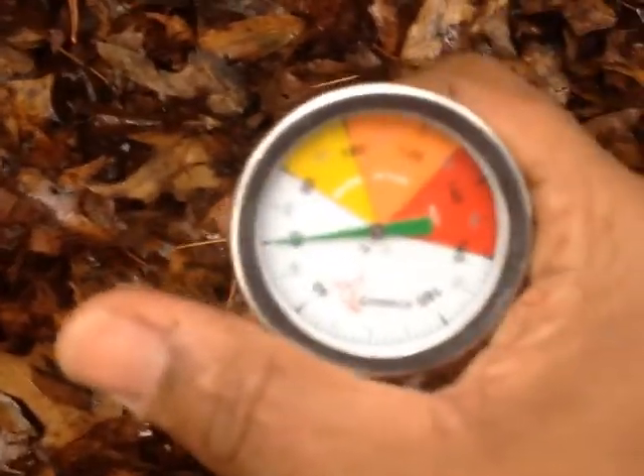Greetings Fam! This is Will of Sile Koon Inc., and today I'm going to use my thermometer to see how hot this compost pile is getting.